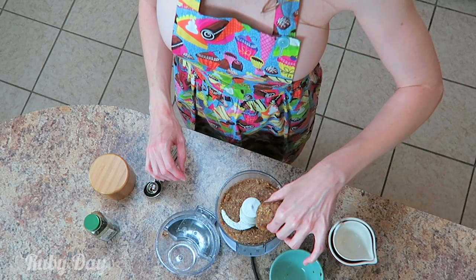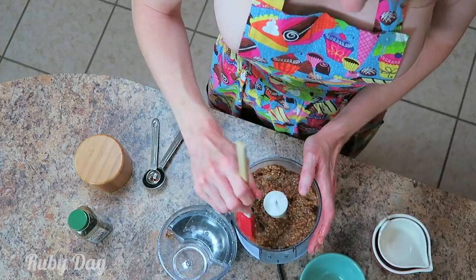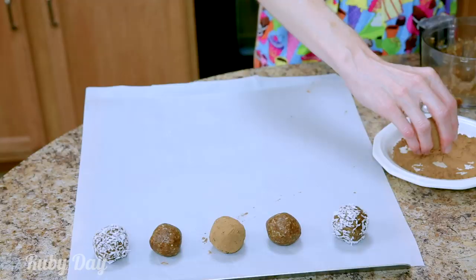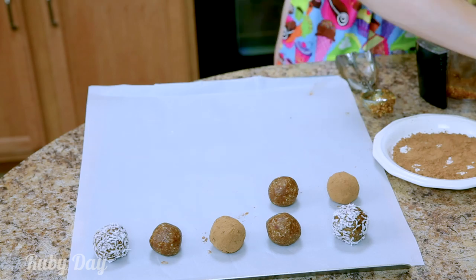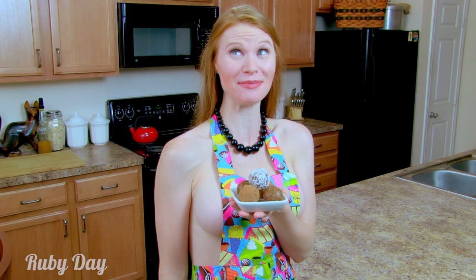Okay, if it starts balling up like this, don't worry about it — just undo it and keep it moving. Now that these date energy balls are ready, I'm ready to be beamed up with energy from them.